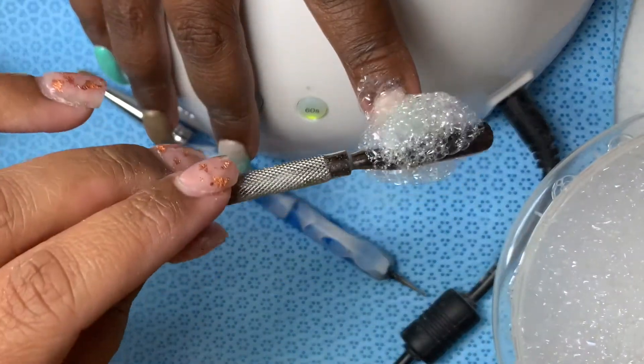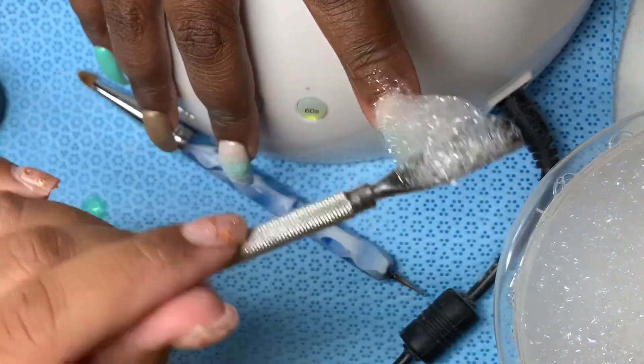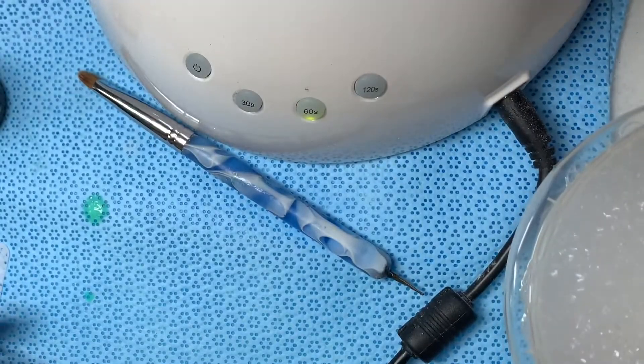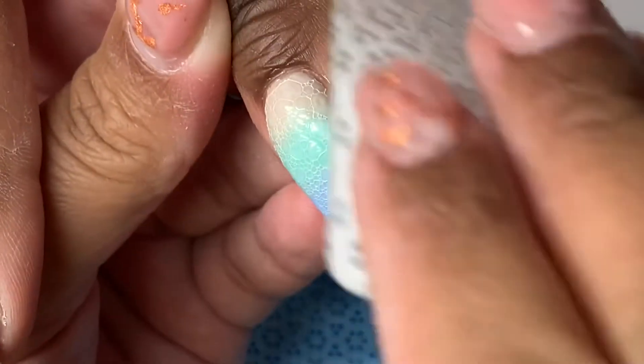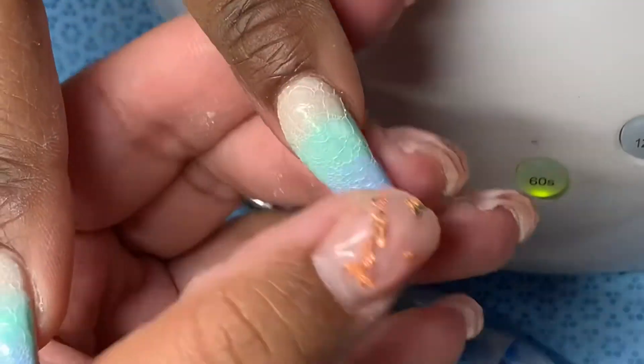I'm trying to get a nice good layer of them on there, and you want to be very gentle with your touch because you don't want to smear it. You want those bubbles to leave an impression on there. Once I've cured it, I came out with the bubbles on it and I just wipe it off to get any residue off, because I'm gonna put some stones on it.